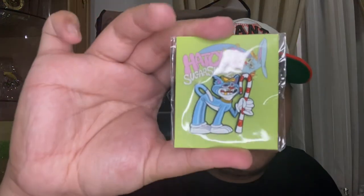I added in the Sugar Shack pin to get free shipping — make sure you guys do that when you order from Hat Club.